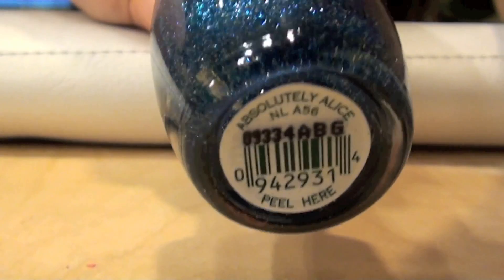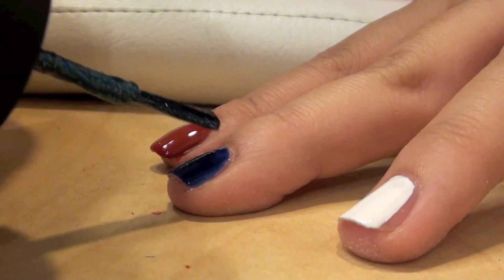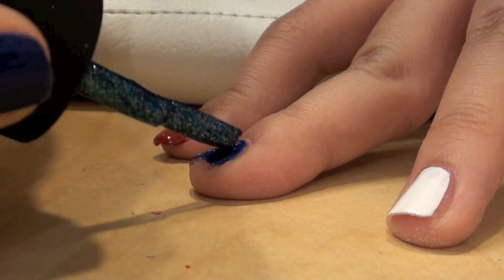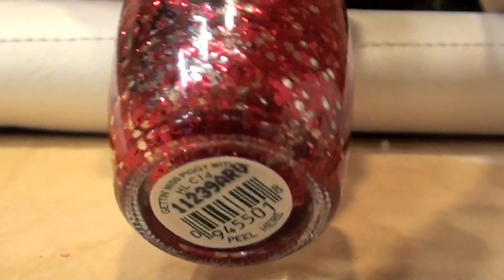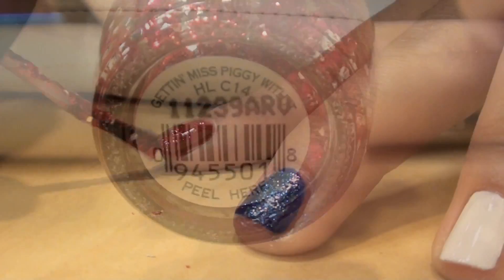Now taking a sparkling blue color, I'm using Absolutely Alice and applying it to the middle finger. Now taking a red sparkly color, I'm using Getting Miss Piggy With It and applying it to my pointer finger.